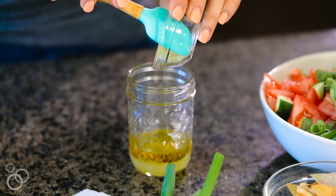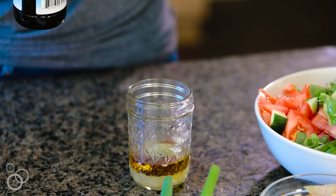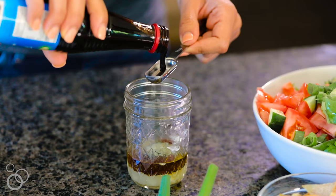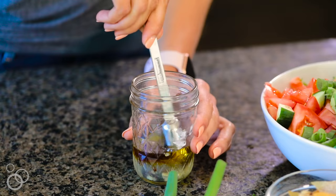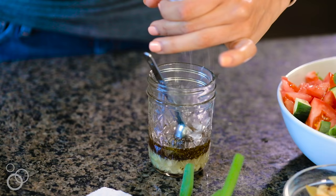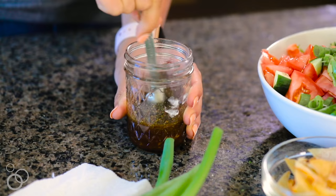Next, I have two cloves of garlic that's already been minced and I'll add that to the dressing. I'm also going to add some sumac and some dried mint — you can also use fresh mint if you'd like. Then I'll add some pomegranate molasses. If you don't have it or can't find it, you can leave it out or use balsamic vinegar reduced down to be syrupy. It adds a nice tanginess to the dressing. We'll season it with salt and pepper and give it all a stir until all the flavors are incorporated.